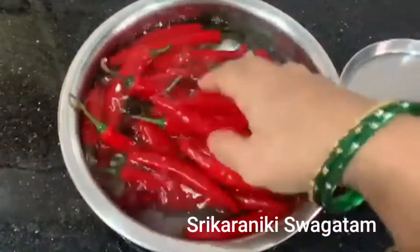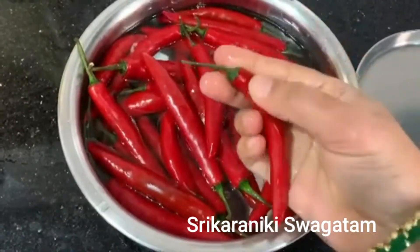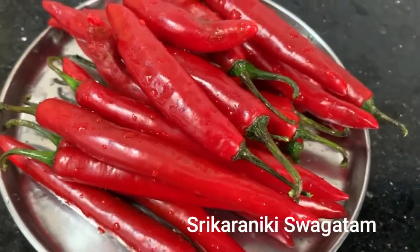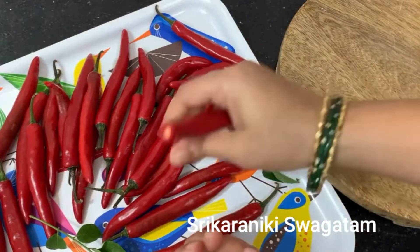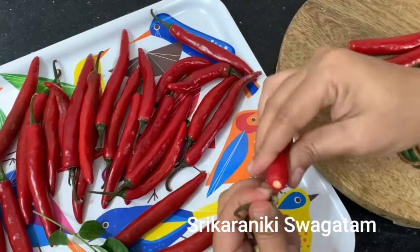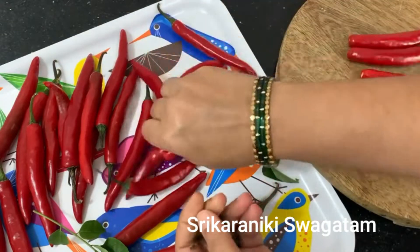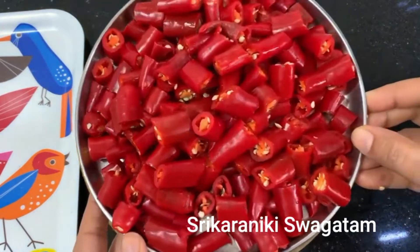First, we will dip the leaves and dip them in a little bit. We will dry the leaves and dry the leaves with a cloth. We will add a little bit of water.